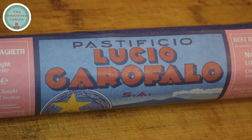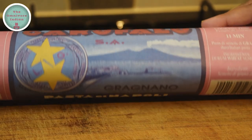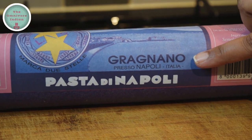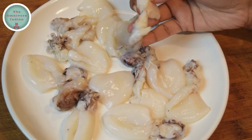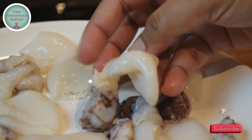For this recipe I'll be using 500 grams of this iconic pasta from Napoli, which is made by one of the oldest pasta companies in the world. You can use any good spaghetti for this recipe if you can't get hold of this. I'll also use some cleaned and gutted baby squid — these are raw, as you can see.